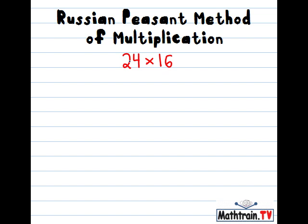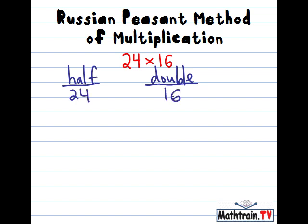So here's what you do. Let's say we're going to multiply 24 times 16. You set up two columns. The left column, we're going to take the numbers and we're going to cut them in half. The right column, we're going to just keep doubling the numbers.